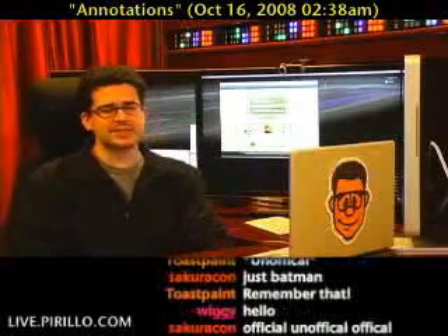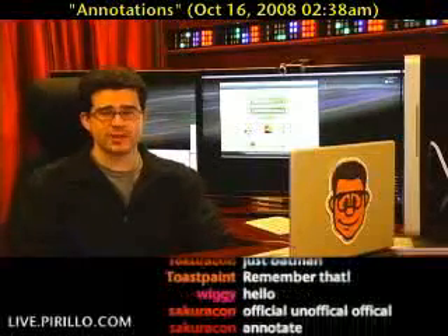Anananananana — annotate! Okay, so that's probably about as much fun as annotation can get.